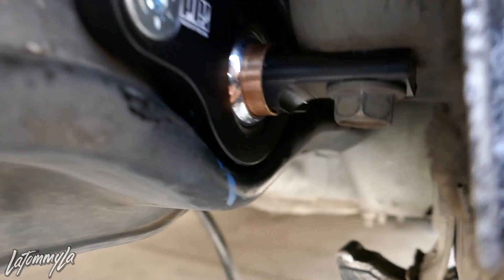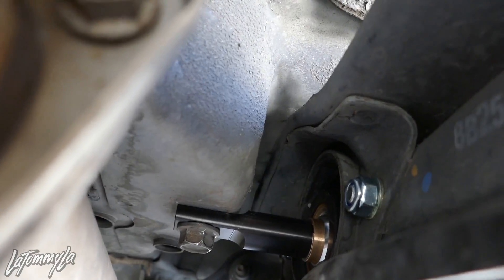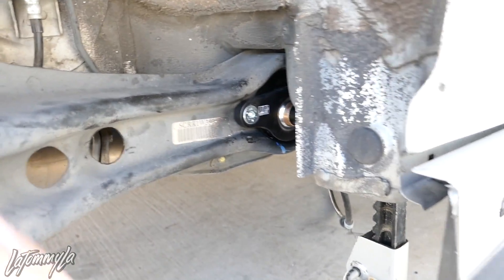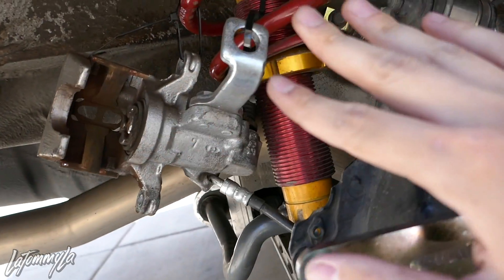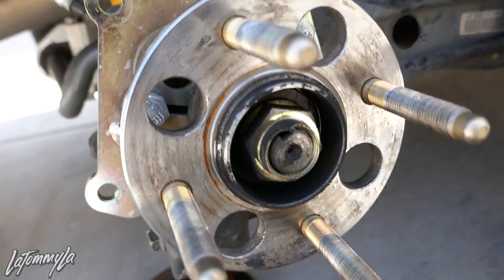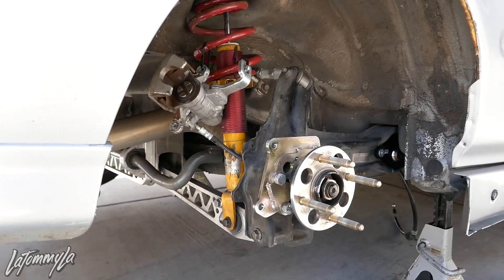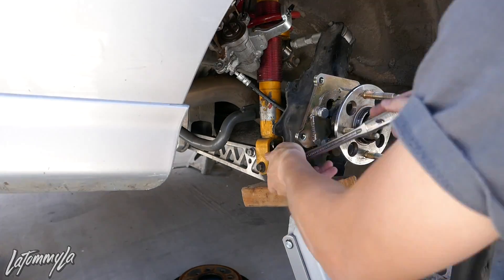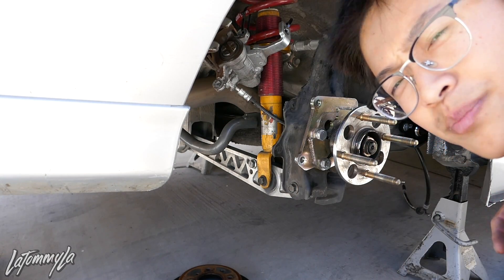The trailing arm bushing is in all the way. I've already tightened the two trailing arm bolts down and the toe arm bolt is tight with the mark I made earlier. Now I just have to tighten down the LCA and camber kit bolts, then put the caliper and everything back on. Before doing that I need to jack up the trailing arm assembly so there's preload on the bushing when I torque it.